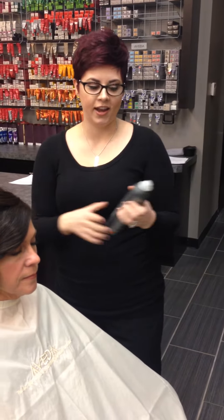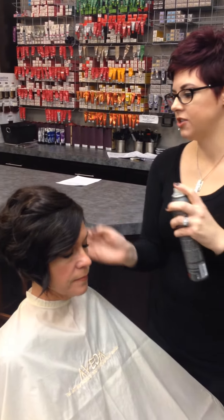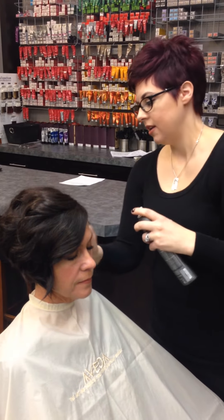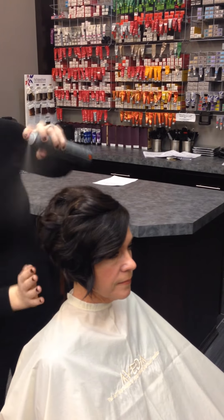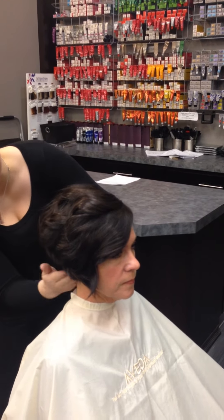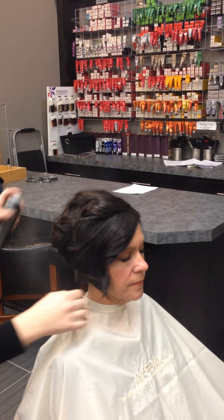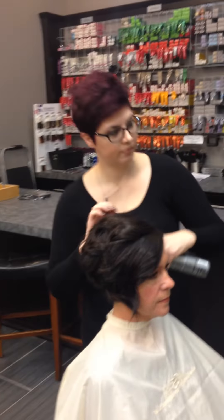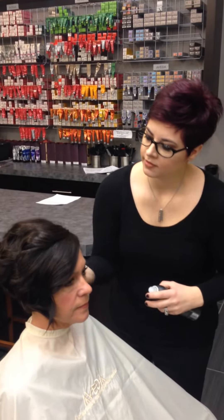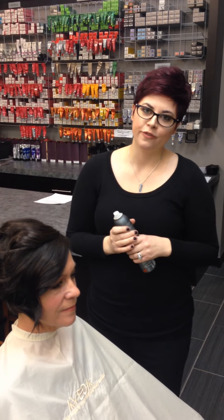Now I'm going to go back through with my Control Force hairspray and lock it in — just give her a really nice spray. This will help hold it all day long and she won't have to worry about it moving anywhere. The nice part about this hairspray is it doesn't give you that really crunchy feel. And this is how to do an open-ended curl with a flat iron.